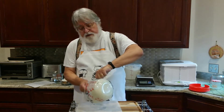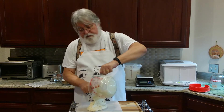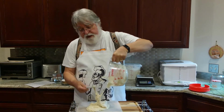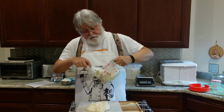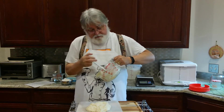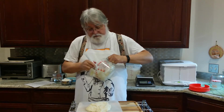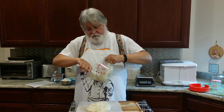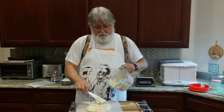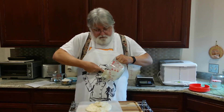Let's dump this out onto a nice baker's parchment, and then we'll go ahead and clean out the container. That's a darker color than the bottom part.